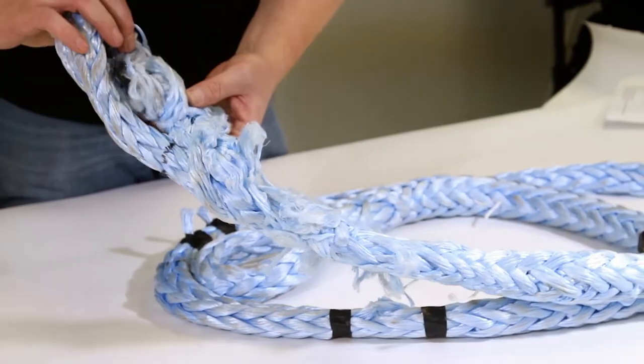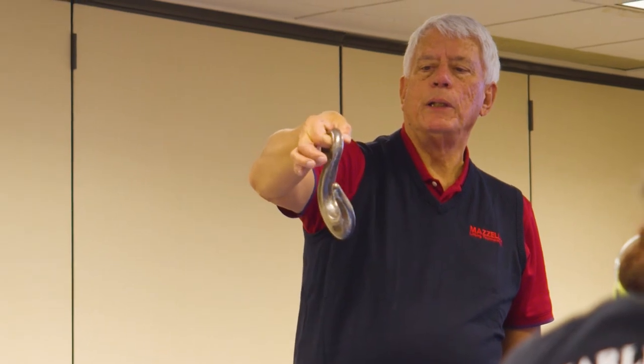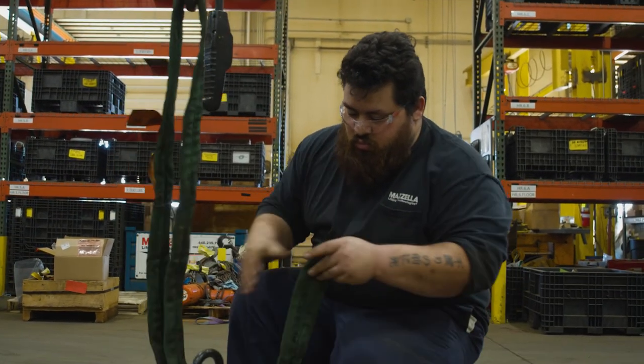If I see a tear in a synthetic sling, that's criteria for rejection. I don't have to look at the OSHA spec to figure out exactly what it is. If I see a hook that's twisted, that's criteria for rejection — I don't need to know if it's 5%, 10%, or 12%. If you see anything that looks suspicious visually, then you need to go ahead and find another sling to use.